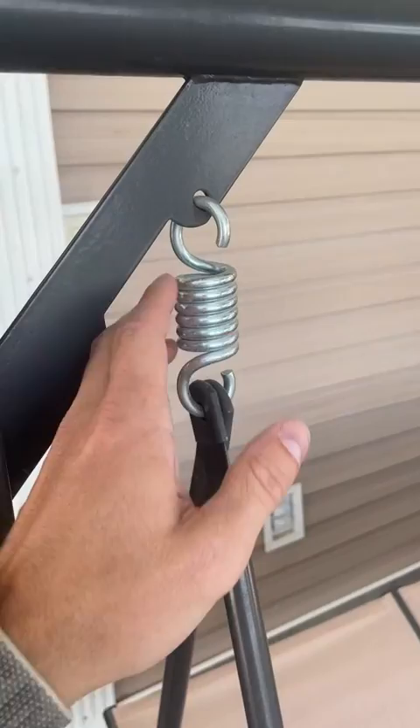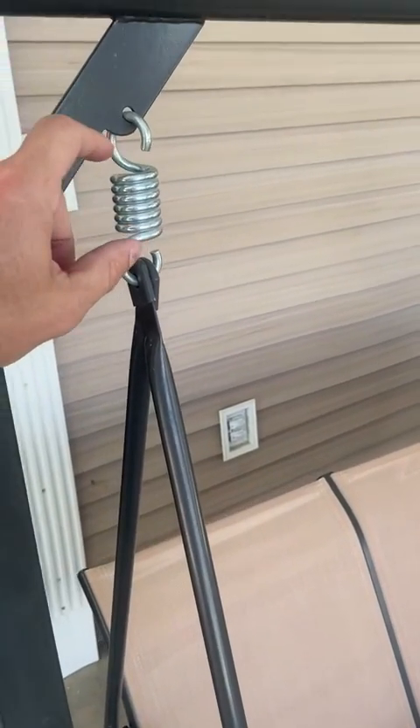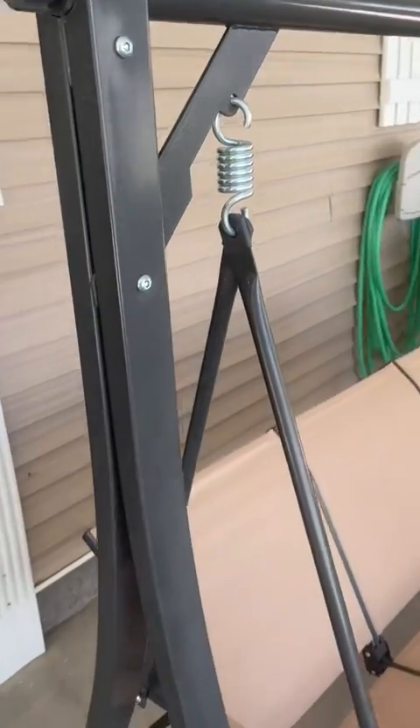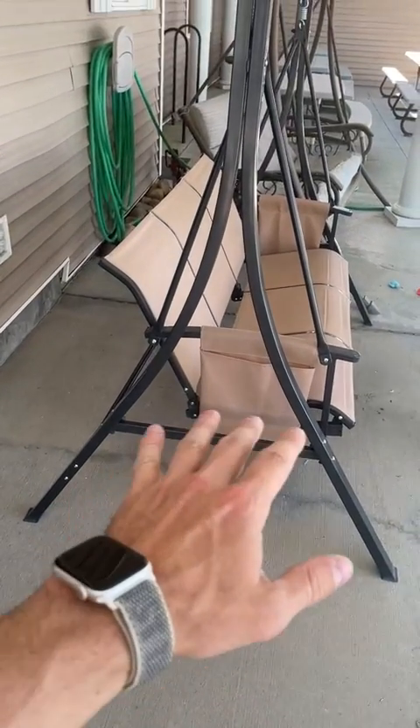It has these springs so that when you sit down it's not just a solid rigid thing — it does have a tiny bit of give, which is great. I really like that shock absorption.